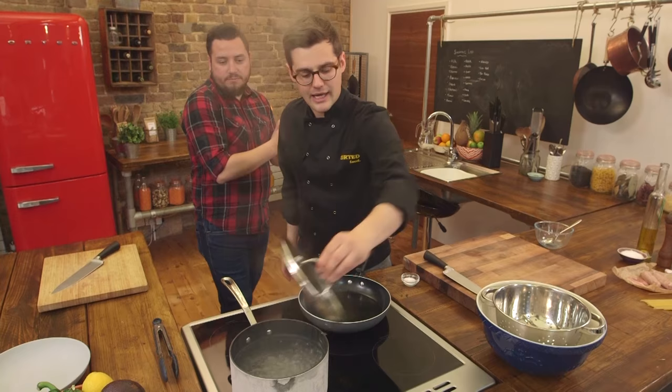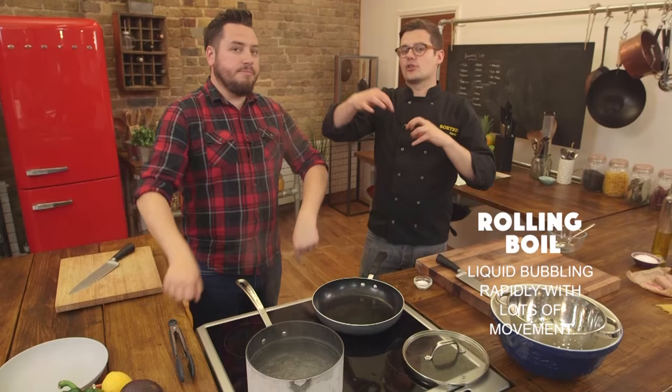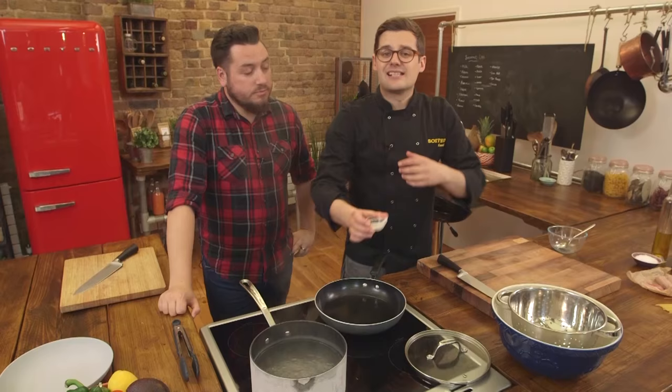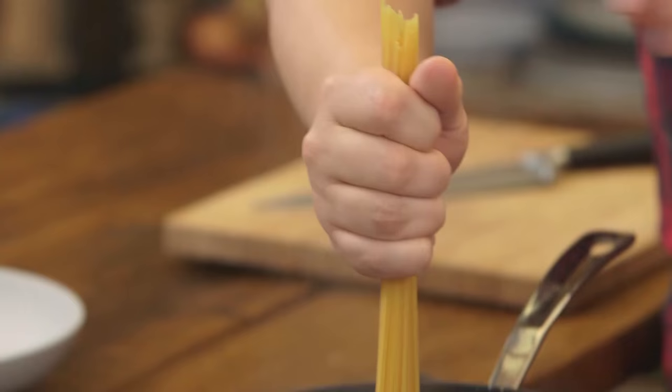The first thing you want to do is get the pasta on, because the time it takes to cook the pasta is the time it takes to get everything else ready. Use a big pan of water — when you're boiling pasta make sure you've got plenty of water and it has to be at a rolling boil, meaning lots of movement in the water, which stops all the strands from sticking together. You can season the water with a little bit of salt, which seasons the pasta right the way through and saves you having to add seasoning at the end.